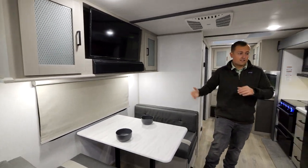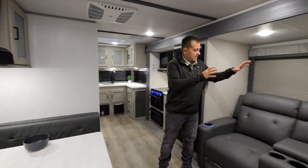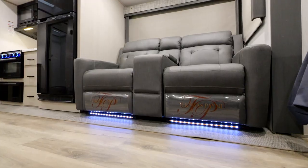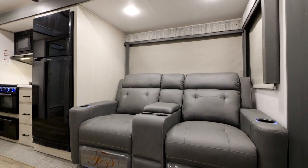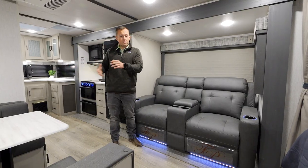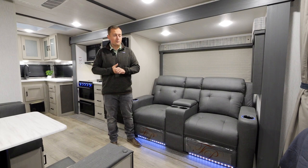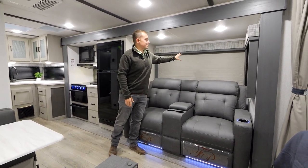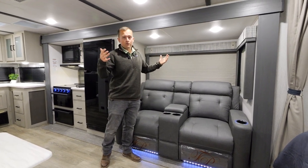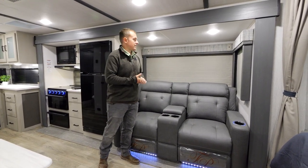Directly facing that entertainment center is the theater seat, so there's no craning your neck to watch the entertainment center in here. You're going to be able to kick your feet up and have extra people here if you are trying to entertain quite a few people inside. We also have another large window that opens facing the other campsite, so you get a good view regardless of which side of your campsite you want to be looking at.